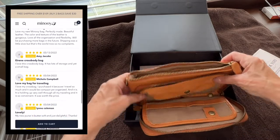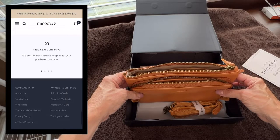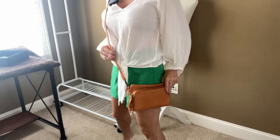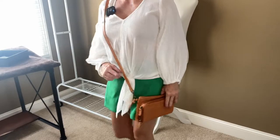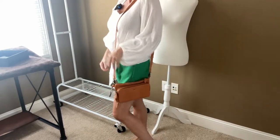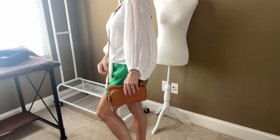I have that coupon code down below. Let's go ahead and move into what this thing looks like on me. This bag is a 28-inch drop from the strap to the bottom of the bag, and it just looks so stinking cute. The leather on this, guys, I cannot stress enough how beautiful this leather is. It is just so chic looking, it is so cute.